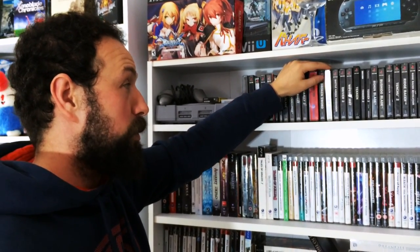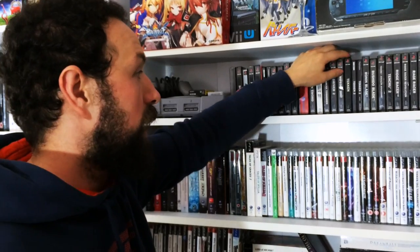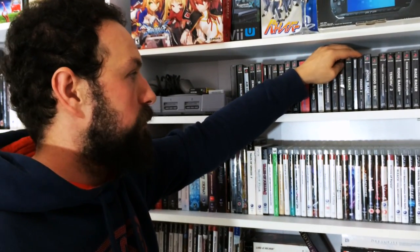We've got Brian Lara Cricket and Jonah Lomu Rugby. I'm not a massive sports fan when it comes to games, but I've got so much nostalgia about these. Battler Unit - a nice little fighting game. Driver 2, Wipeout 2097 - I love the Wipeout series. And Tekken - I love Tekken. Tekken 1 and 2.